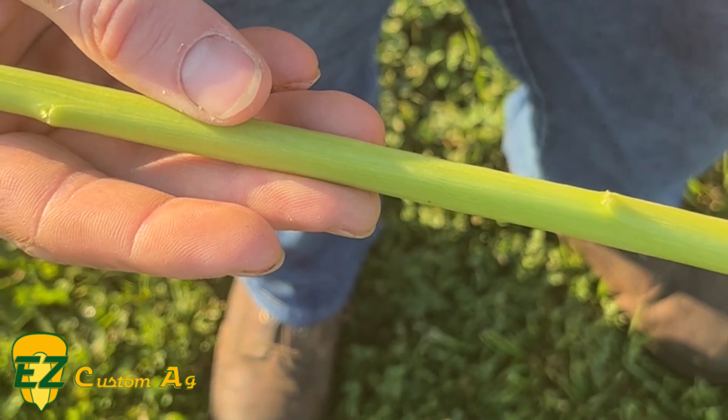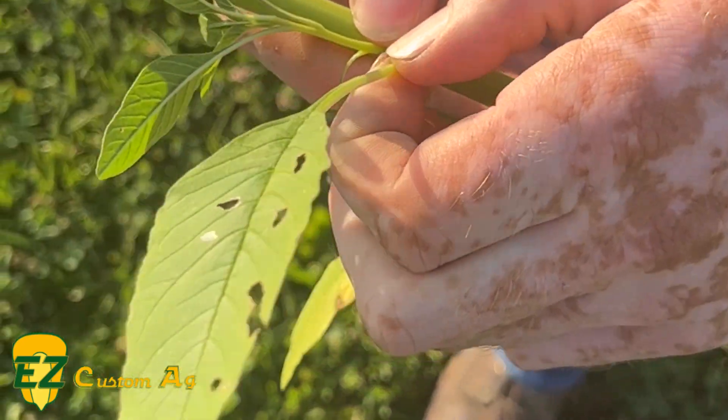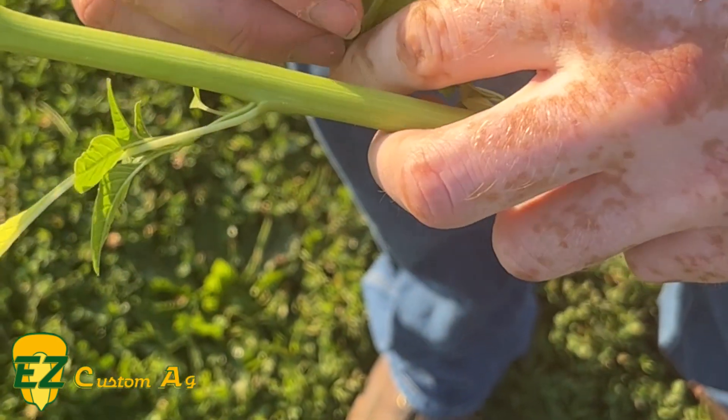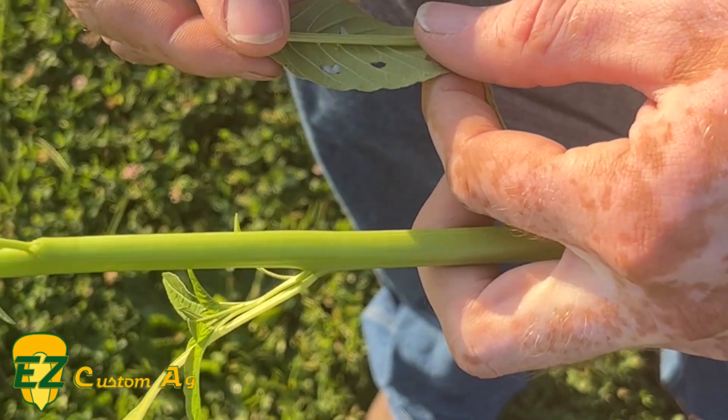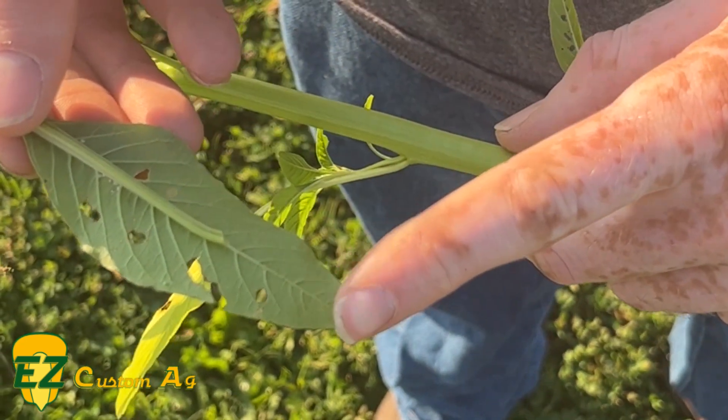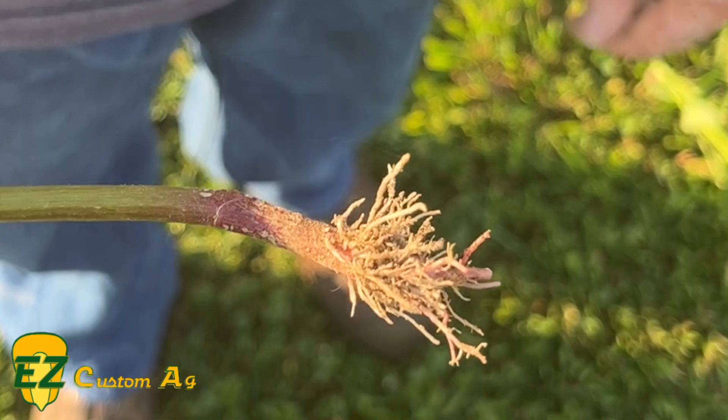If we look at petiole length on a waterhemp, the petiole will go about half to three-quarters of the way up the leaf — just like that — when you fold it over backwards. On a Palmer, it would come all the way to the end or a little bit past.